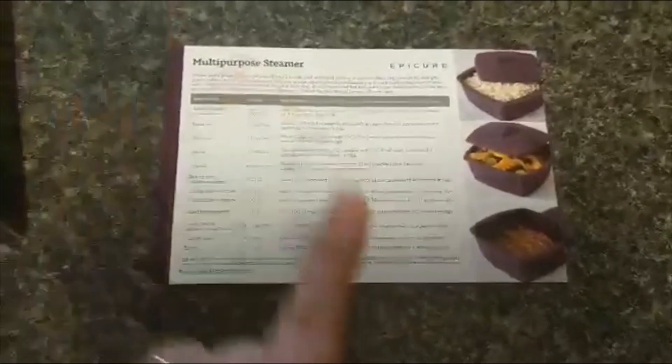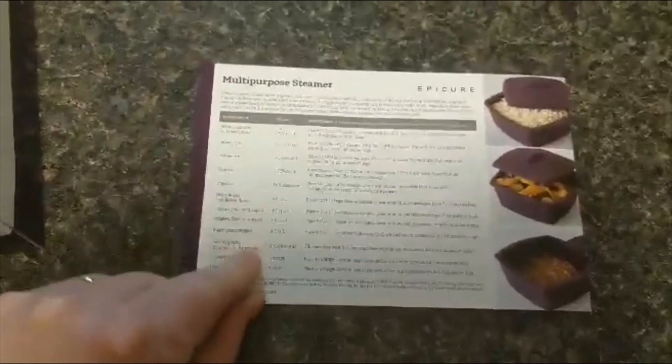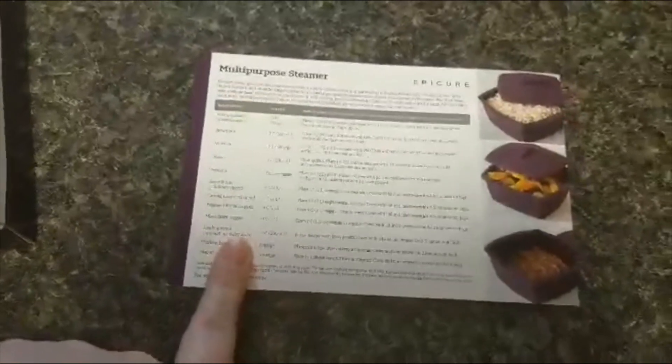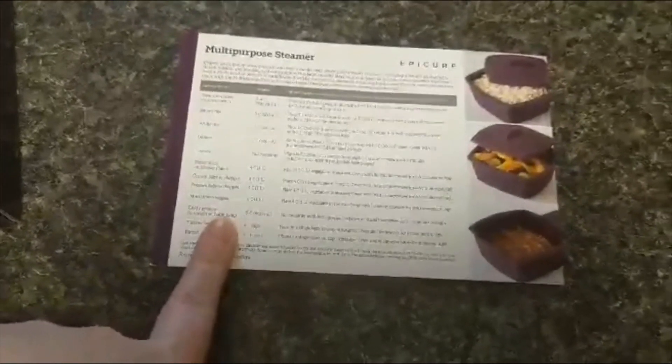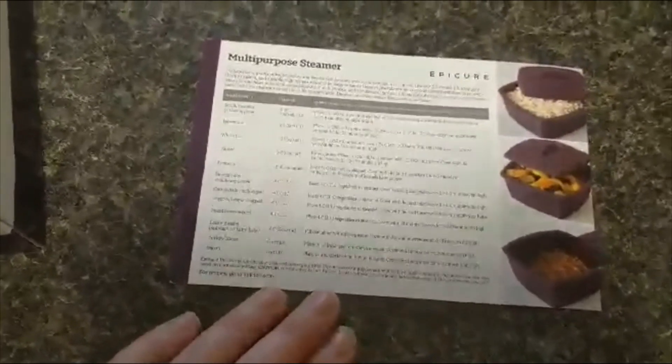When you order the multi-purpose steamer, it's going to come in this great little box, and inside of it you're going to find this little card. It gives you instructions on how to make some different products using the steamer. If you have any questions about making products not listed on this, just reach out to me and I would happily help you out.